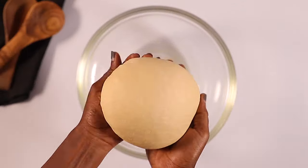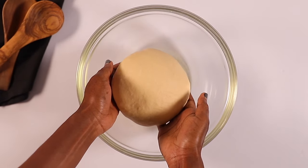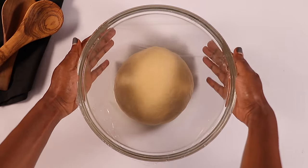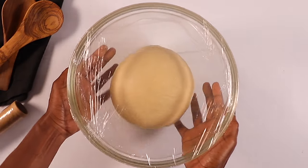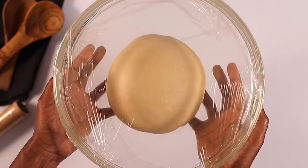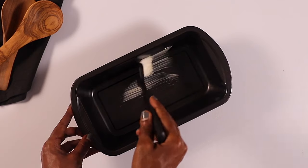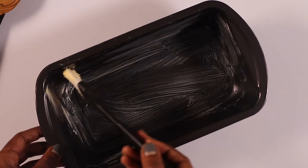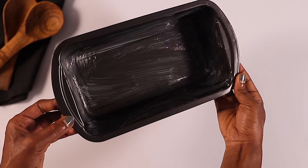Now that our dough is ready and smooth, you're going to lightly oil your bowl and place the dough in it. Cover it with clear wrap or a kitchen towel and place it in a warm place to rise for about one hour or until it doubles in size. In the meantime, grease the loaf pan by smearing butter on every part of it, then set it aside.